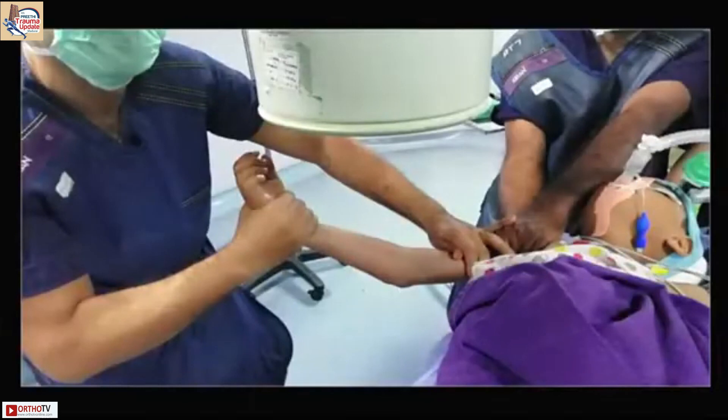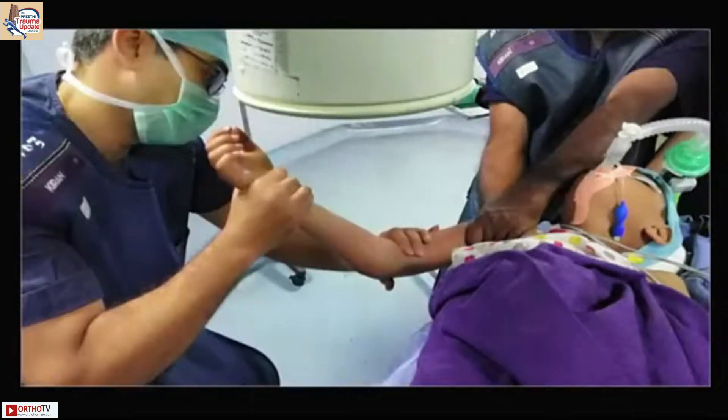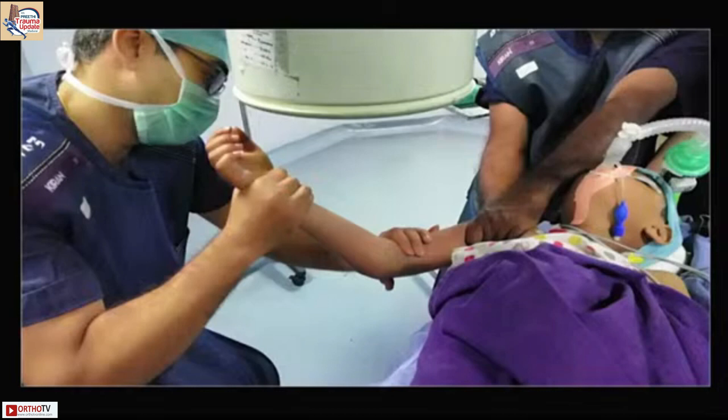Start flexing the elbow and you can put pressure over the olecranon so that you also get sagittal plane correction. And that is the shoot-through view which we see.